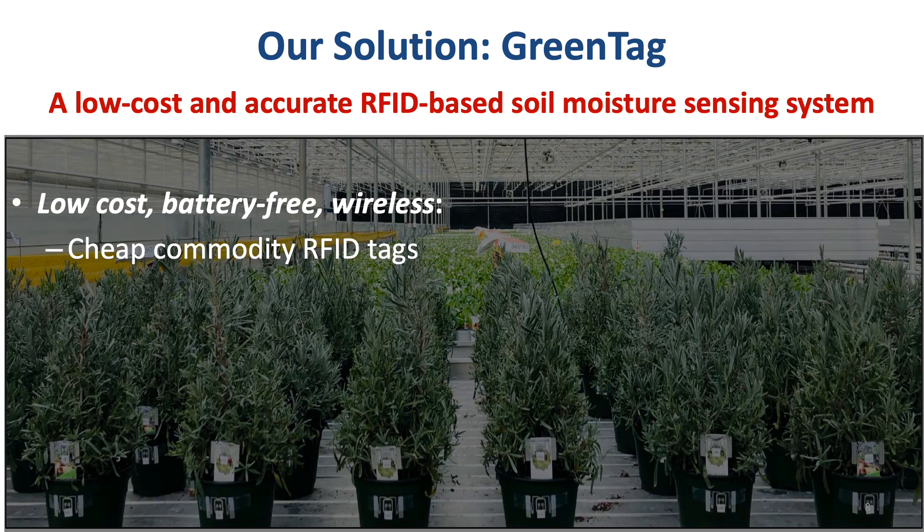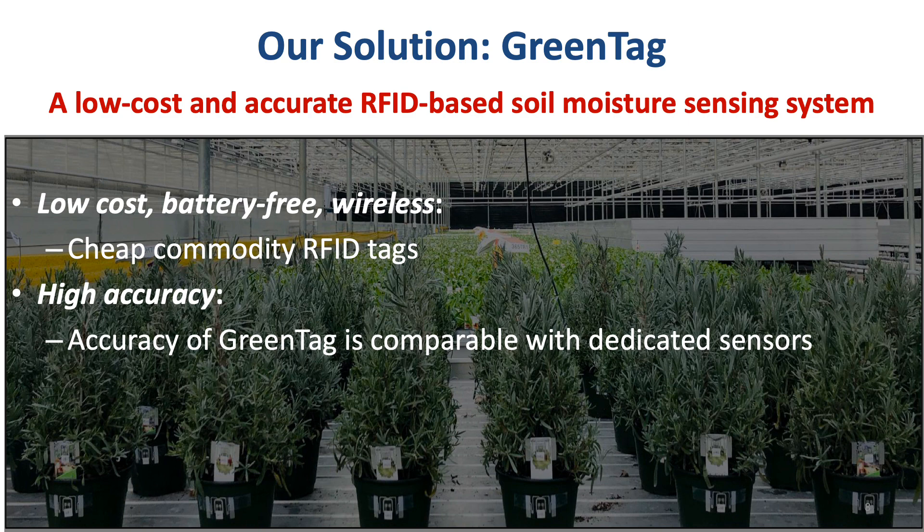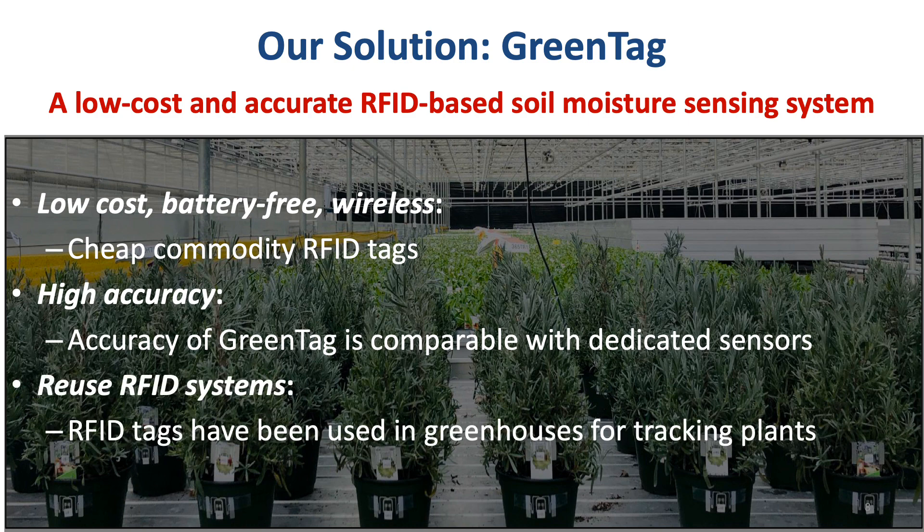Our system has three advantages. The first one is battery-free, low-cost, and wireless, because we use cheap commodity RFID tags. The second is high accuracy — the accuracy of our system is comparable with dedicated sensors. Lastly, we reuse the RFID systems, because some greenhouses have already used RFID to track their plants.